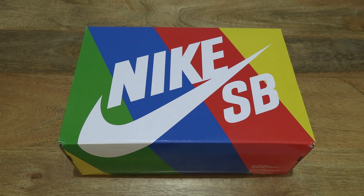Hello everybody! Today we're going to unbox and take a close-up look at the Nike SB Dunk High Pro X Fro Skate All Love.